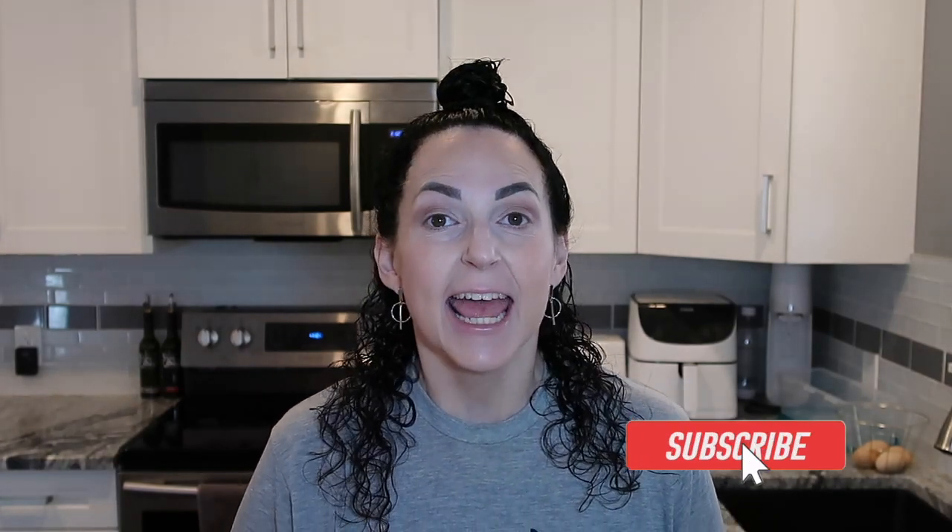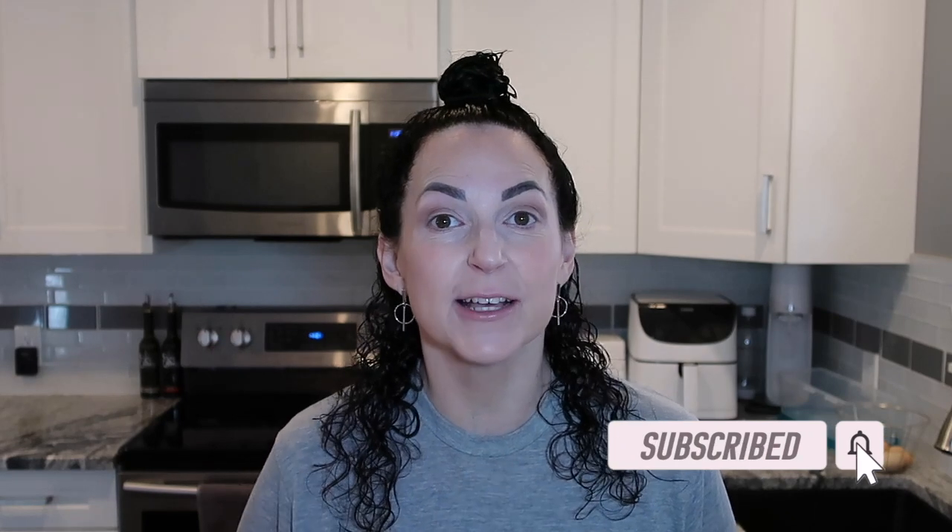Hello everyone, welcome back to my channel, it's Janet. If you're new here, make sure you hit that red subscribe button, give this video a like to let me know you're enjoying my content, and don't forget to hit that notification bell so YouTube can notify you when I upload a new video. If you're a returning subscriber, thank you so much for being here.